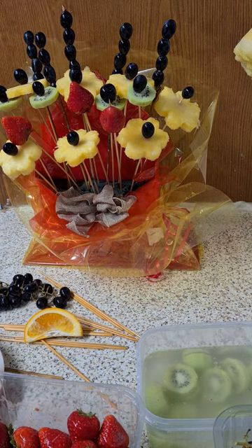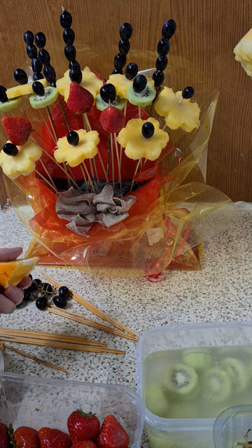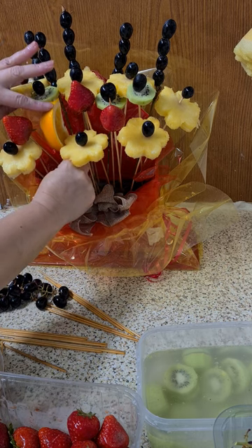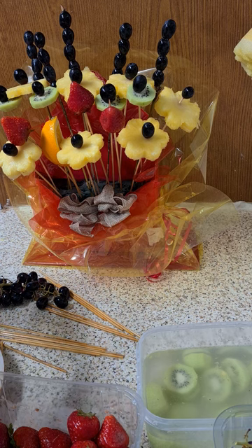That looks a little bit better now. I'll keep going, and then of course putting the oranges on the side — they don't need to be close together. Just put the oranges there and look at that.